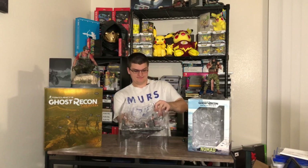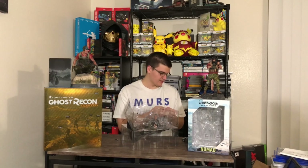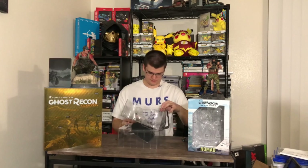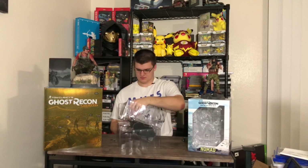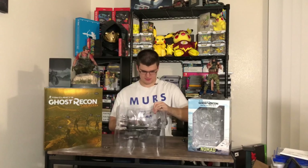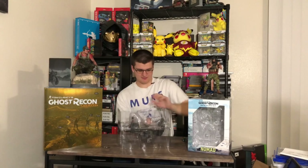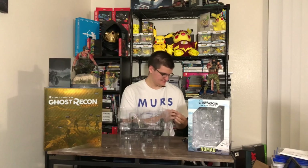I believe this is the front of the box based off of how it's oriented. On the side it's got another logo and picture, and a cool little skull — I'm not sure what that's for, but that's really cool. I like the skulls they have. And then it says 'We are summoning the devil' and then some other text. I'll show you guys that so you can read it — pause if you need to.